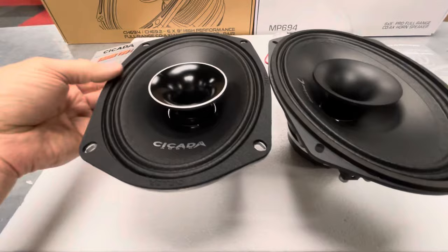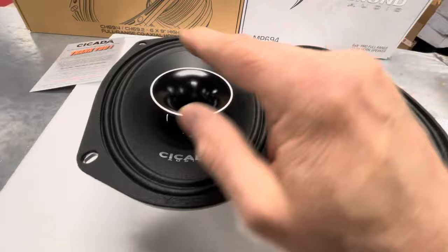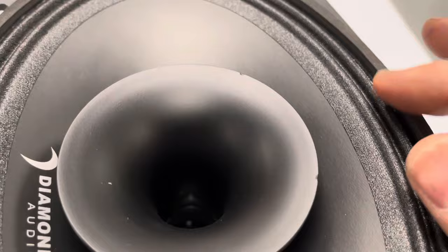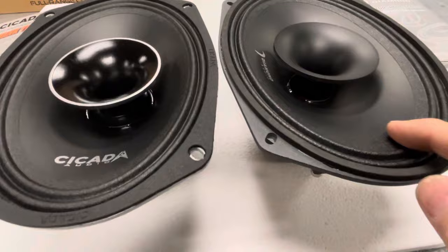Both carry the same double-ridge design. The paper material looks to be identical in both. Obviously the horn construction is different — this one is gloss, that one is flat. I see some more machining marks on the Diamond Audio than I do on the Cicada. I see a little spot right there. I see less machining marks on the Cicada than I do on the Diamond. I don't know what that means, just what I noticed.